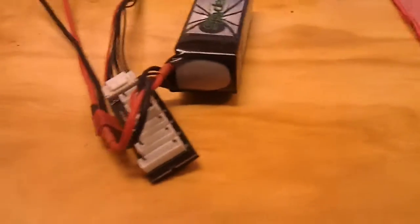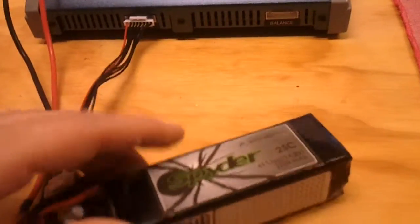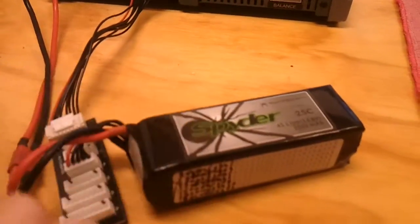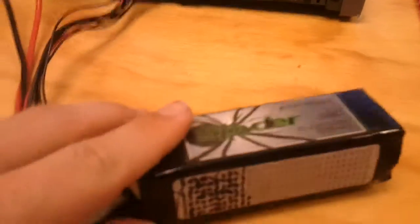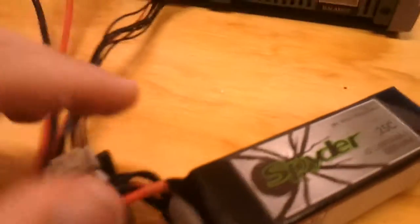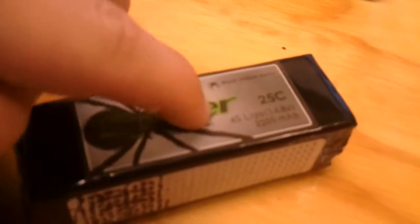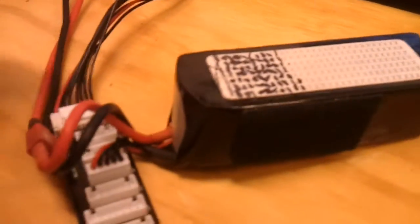I'm going to give you a quick look at the battery. This charge was the 72-cycle mark — I've got a little cheat sheet I've been marking every time. There's absolutely no puffing. It's solid, packs stay cool in flight.